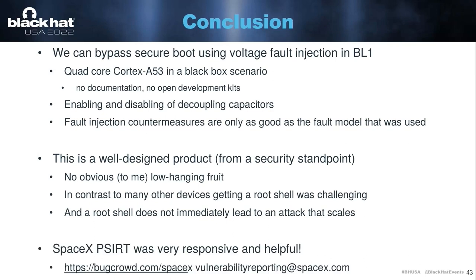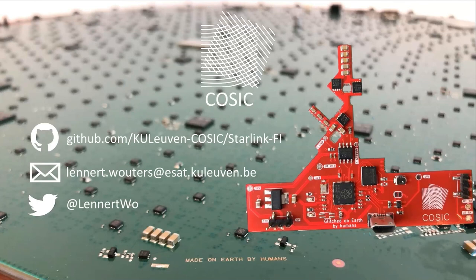The SpaceX product security incident response team was very responsive and helpful. When I broke the dish, they were happy to replace it. So before I really end this presentation, I'm going to attempt to do a live demo — it is a live glitching demo. A glitch is never deterministic, so it can take one minute, it can take five minutes — five minutes is the longest it's ever taken. So let's see if we get lucky today. You can find the GitHub link here on the slide. If you have more questions, you can find me later or send me an email.